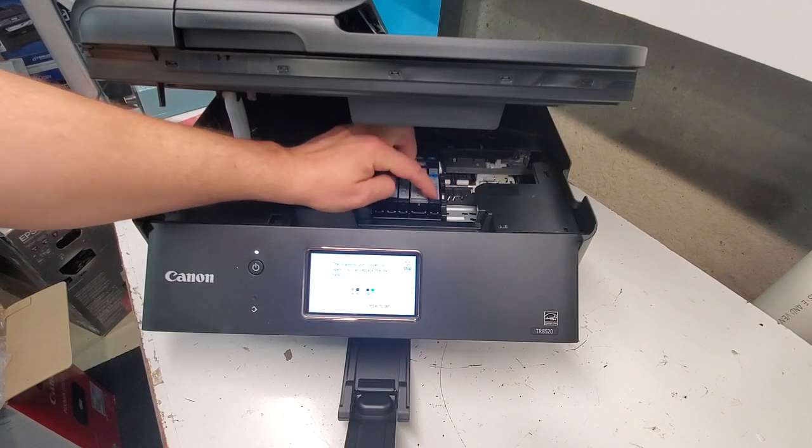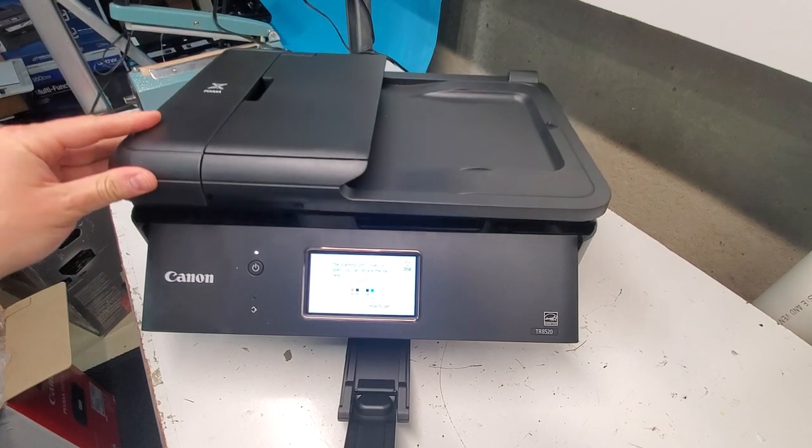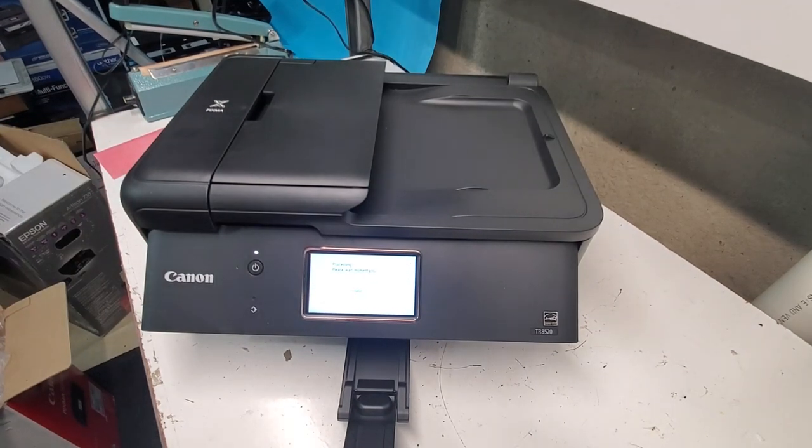The air hole tabs are either on the side or the top and will usually be orange or yellow in color. Then close the cover and let your printer accept the ink.